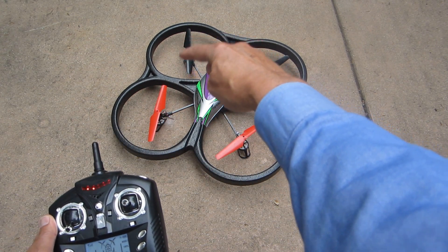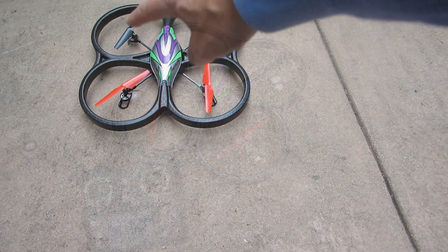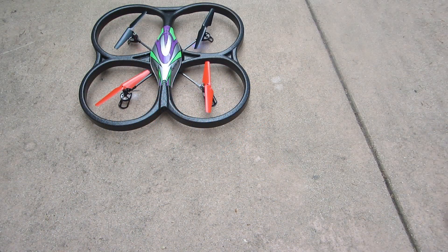So the motor over there is the one that is wearing out and needs to be replaced. I have replaced that motor and now the quadcopter is flying fine.